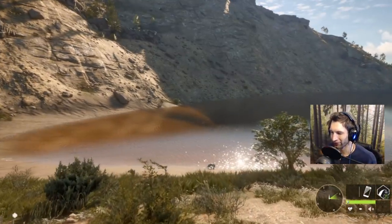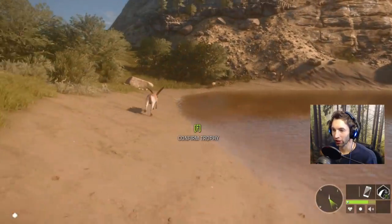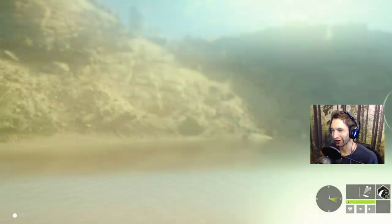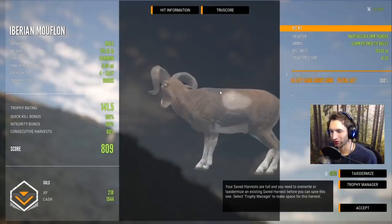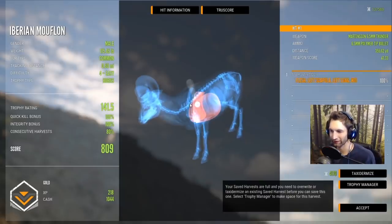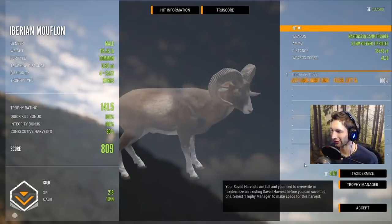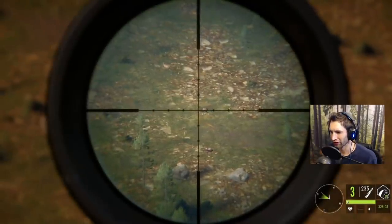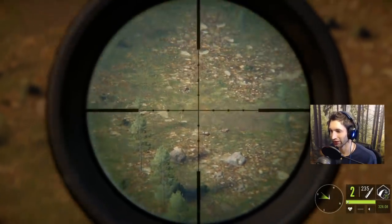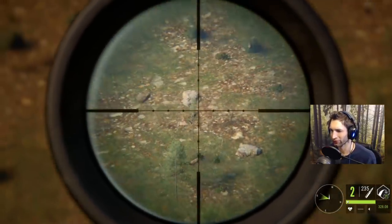Since we're over here we might as well pick up this ram that's kind of in the water — what a beautiful place for him to go down. Wow, there are a lot of basiti ibex up on that mountain apparently. That was a 355-yard right lung shoulder blade shot — so double lunged him at 355. I figured we were a bit too high but luckily we still got double lung on him, and he's going to score 809. It looks like we have another mouflon out here at about 350 as well.